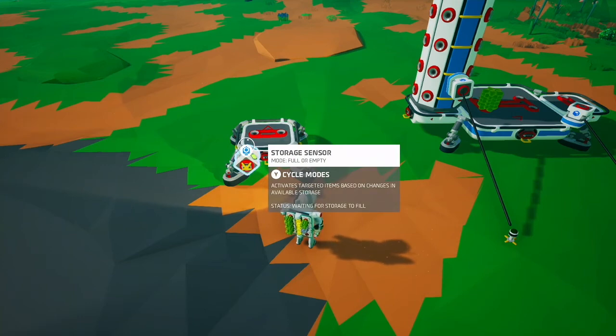When it's completely full, or if you take a single piece off that storage, it'll trigger — that's 'full or not full.' Then 'empty or not empty' — so it triggers when it's completely empty, or if there's anything at all on the storage.